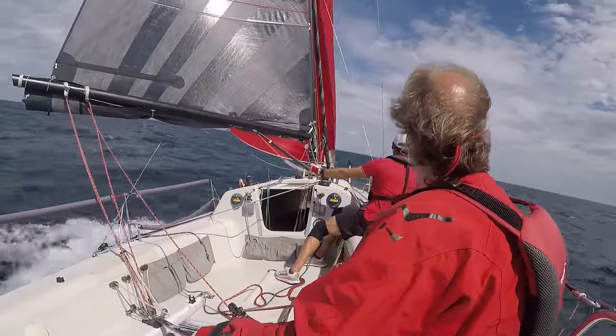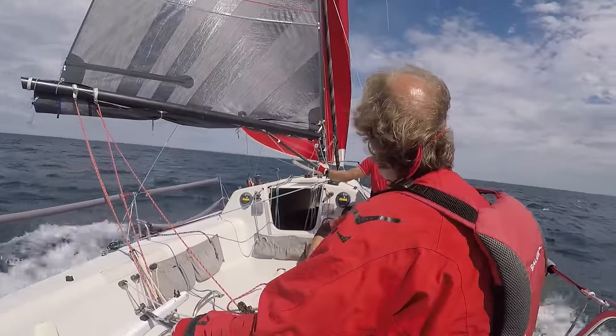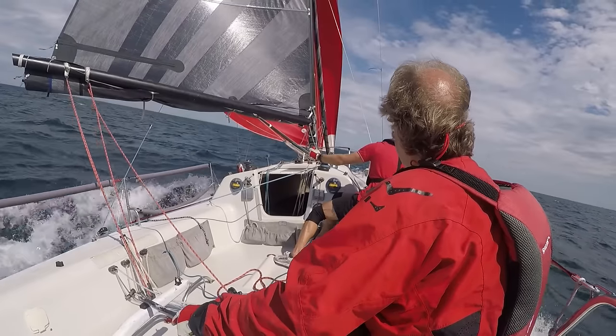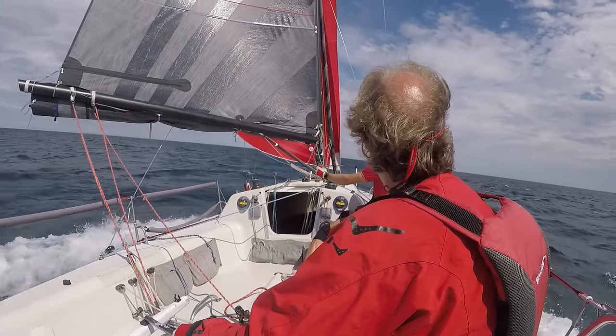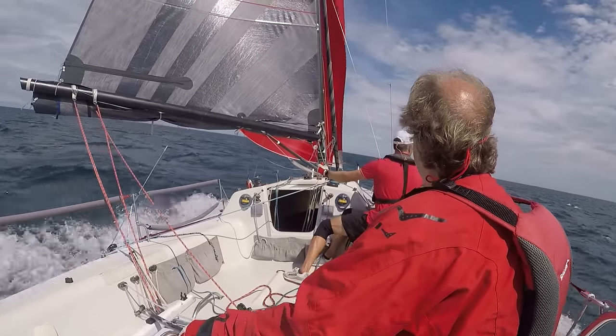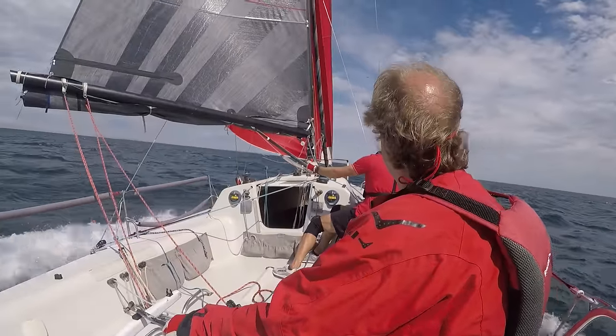This is my friend Howard helming, with me on the kite, on a sport boat called an Antrim 27. It's ideally suited for a crew of five or so, but as you can see we're double-handing, which we do a fair bit. This is actually Howard's first time helming the boat, so we are having some fun.